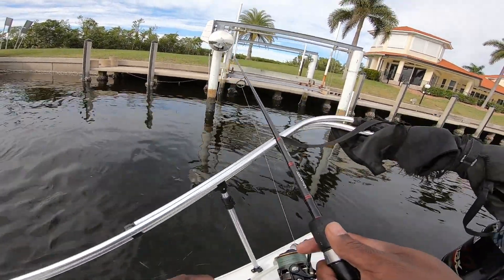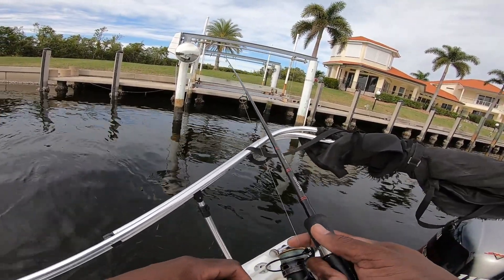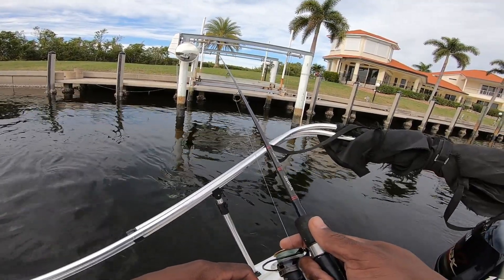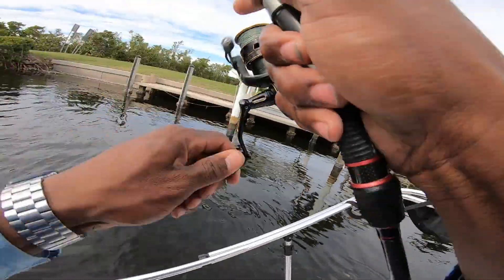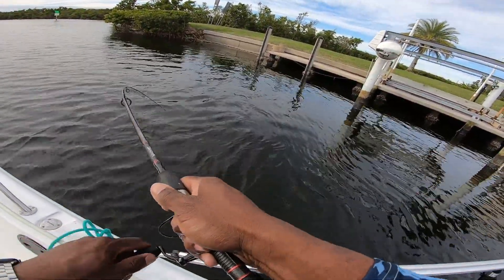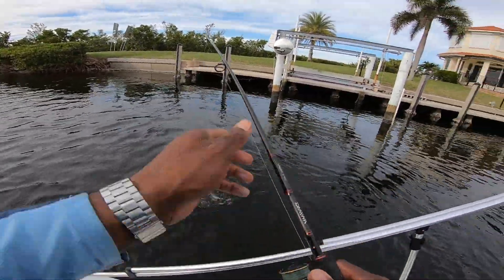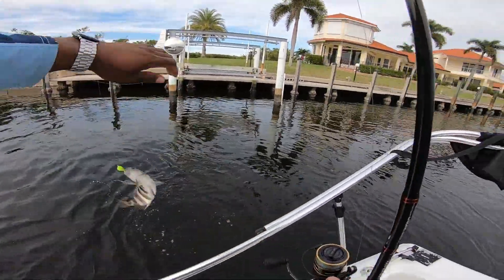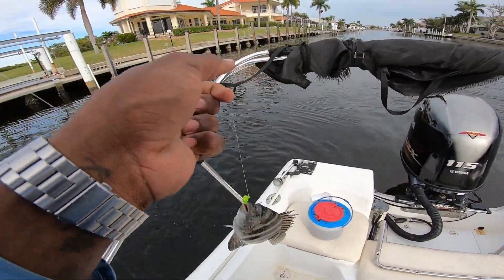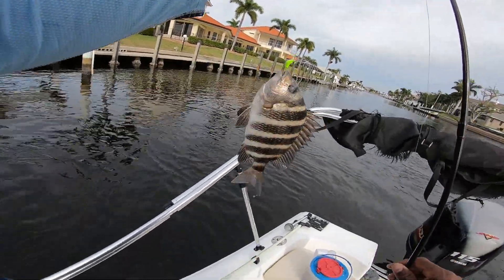I feel like there's a lot of snappers, but there we go — that's our targeted species right there guys! Yes sir, that's what we're looking for. Let's go! Come on sheepy sheepy sheep sheep!